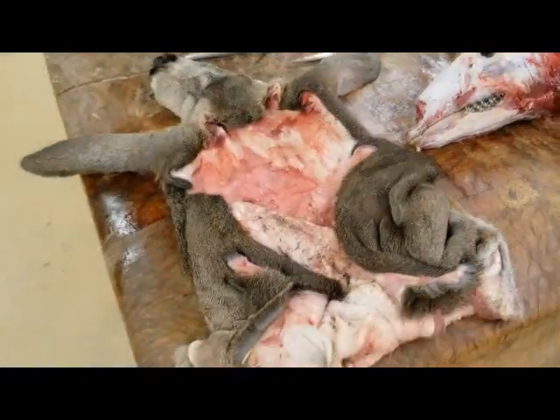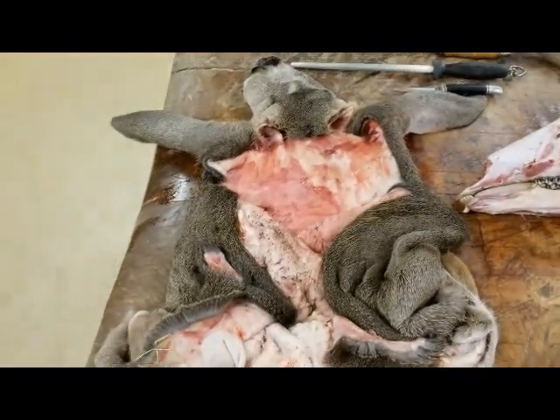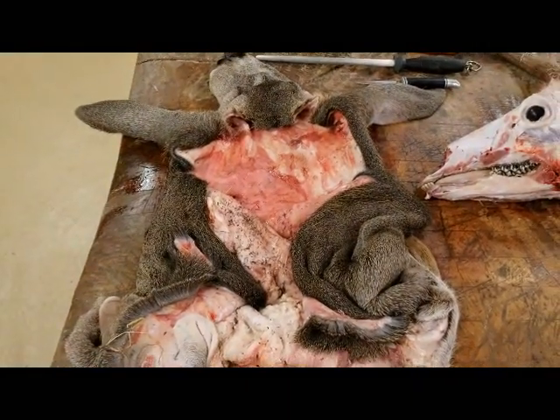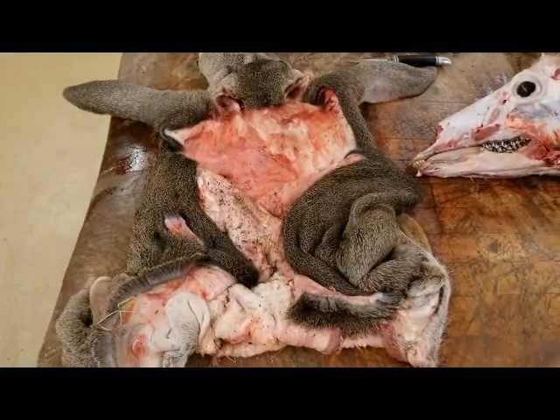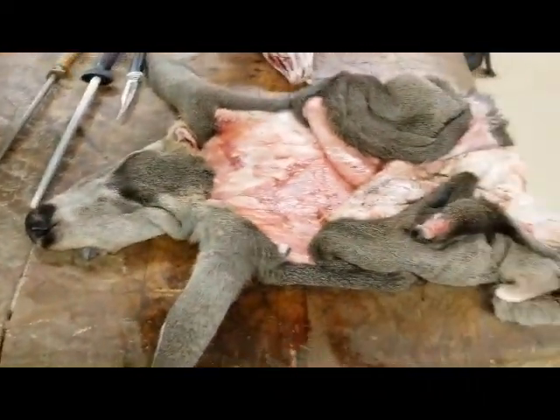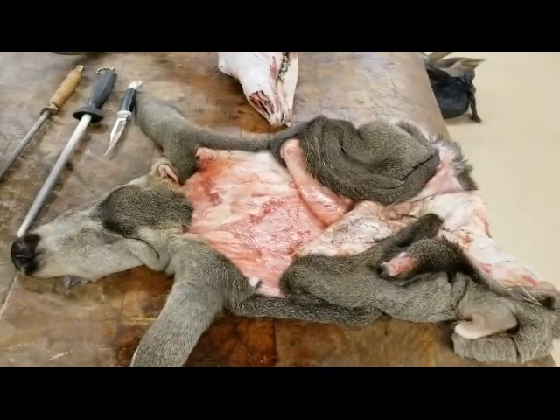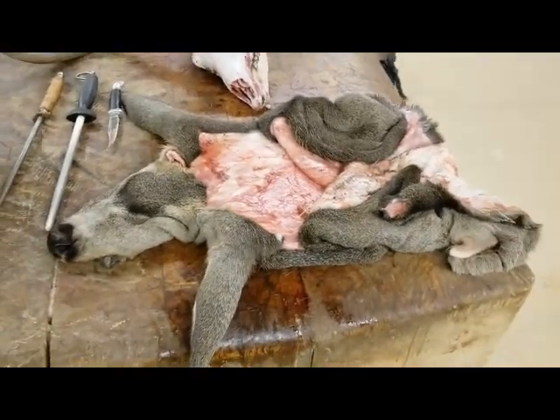So you can see here we have the cape caped off of the skull. Now the cape can be rolled up, put into a plastic bag and then frozen, or it can be put on ice — however you want to transport it. And again, these are trophies that you're transporting from one state to another.